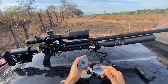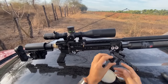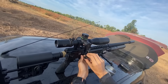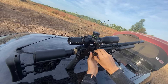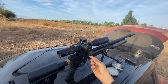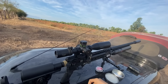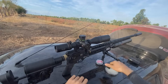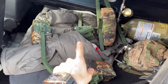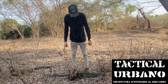It also comes with a single-shot tray — it's very good. You pull the bolt back, place the tray here, install your diabolo, close it and push forward. It's a first-class system. Now we're going to take out the shooting bench, assemble it so you can see how it works.